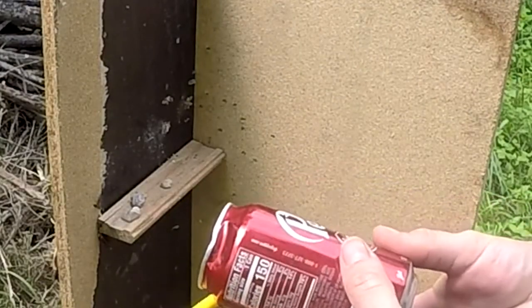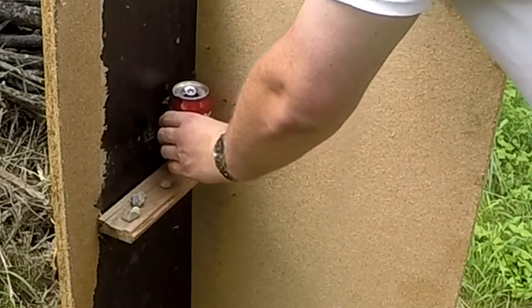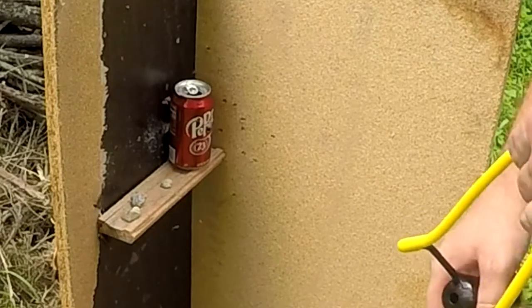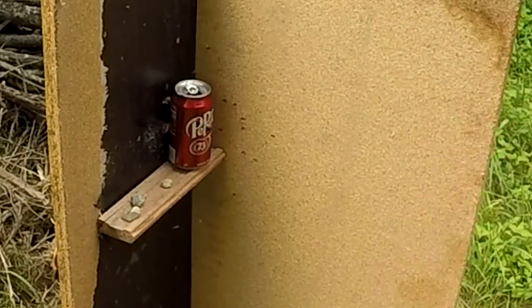There we go — hit it right there. Didn't hit the can. You can actually go hunting with these for small animals if you're accurate enough, but I am definitely not accurate enough. Anyway, thanks for watching, see you next time.